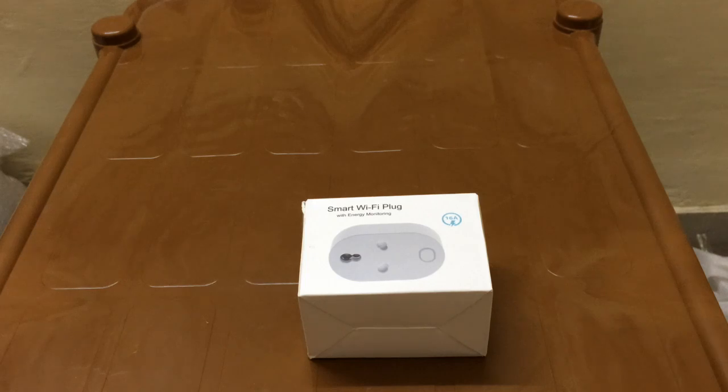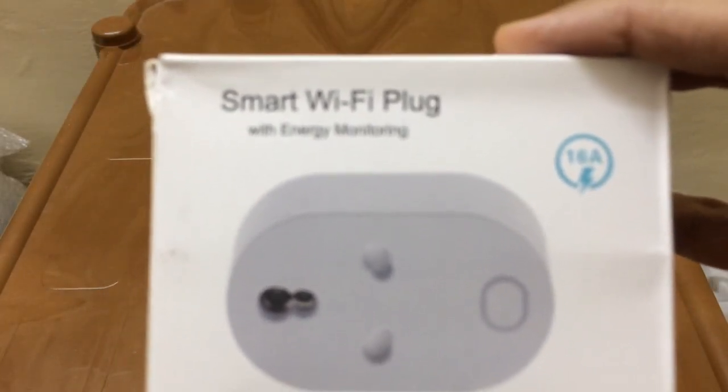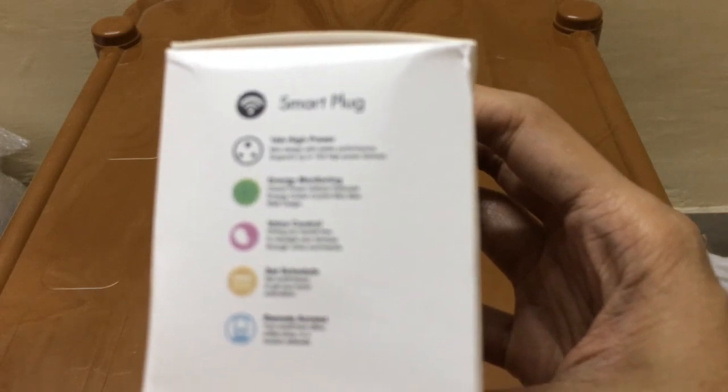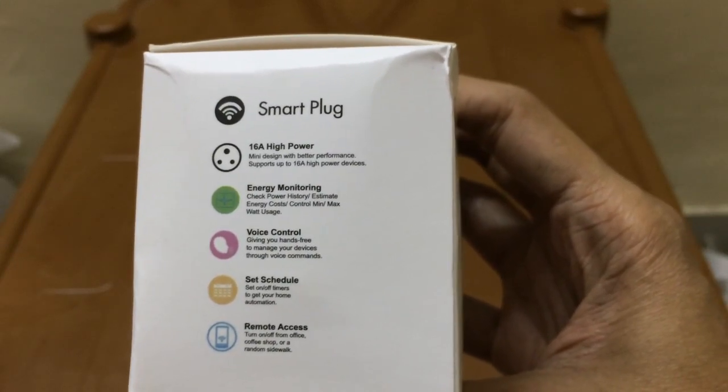Hey everyone, welcome to my channel. Today I'm going to do an unboxing video of a smart Wi-Fi plug. The specialty of this plug is that it is a 16 ampere plug, meaning you can use it with high voltage appliances like your air conditioner, refrigerator, geyser, or any other high voltage appliance. Please do keep watching this video till the end.